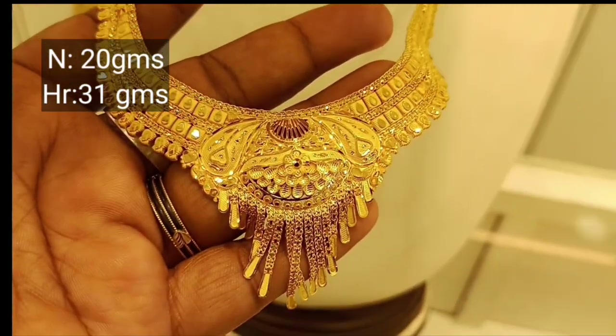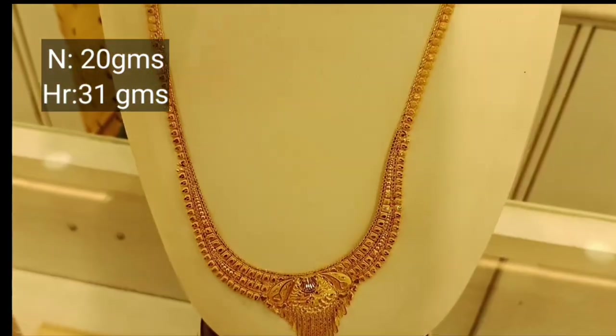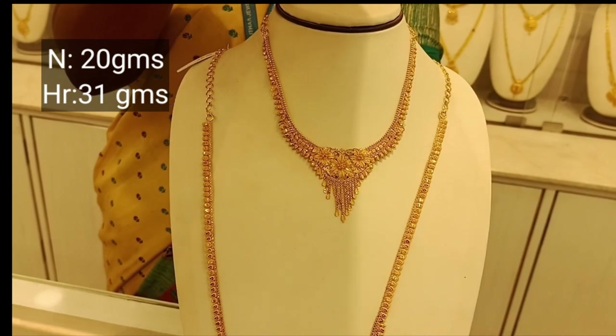It is a lightweight bridal set with a nice design. It is super. It is a low waist size.